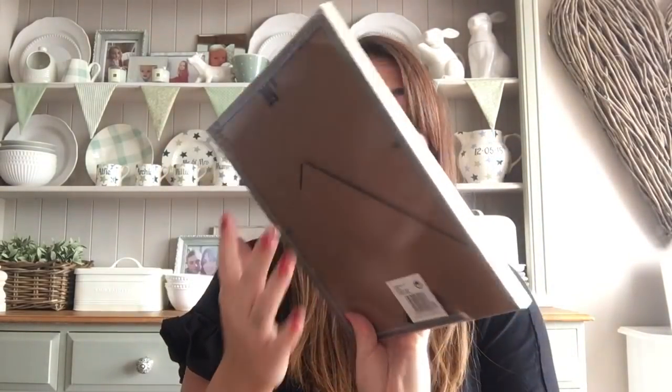In my last Poundland haul I got the little tiny gold photo frames. I couldn't find the big gold ones but they had them in there this time for a pound — this one is 20cm by 25cm, so it can hold an 8x10. I got 'the best is yet to come' insert and I'm going to swap it into the large frame, then put the little leaf prints in the smaller ones. People have been saying the black and white photos of my nan and grandad in the small frames look really expensive — they're only from Poundland, a pack of two!